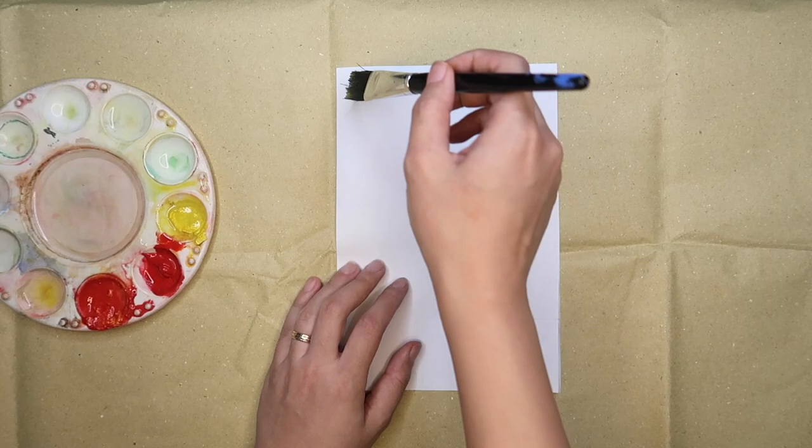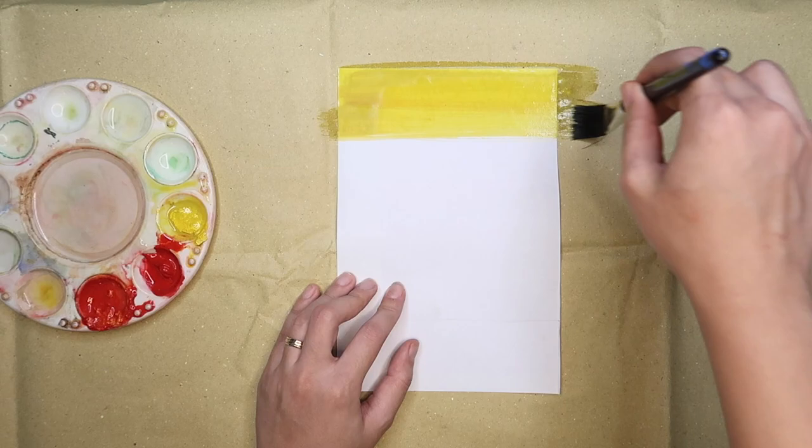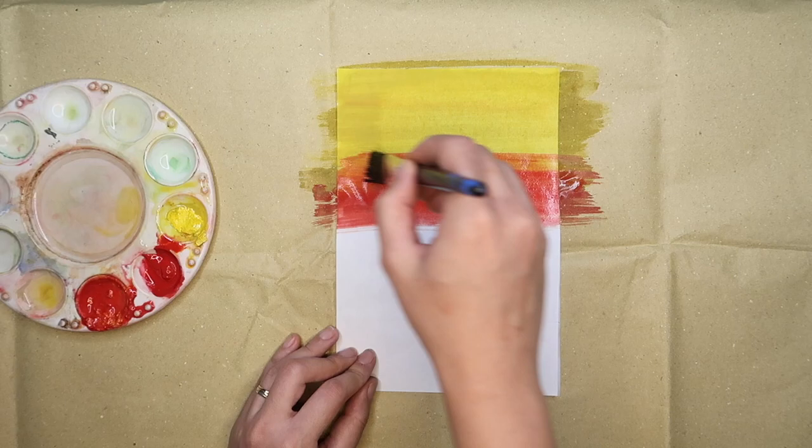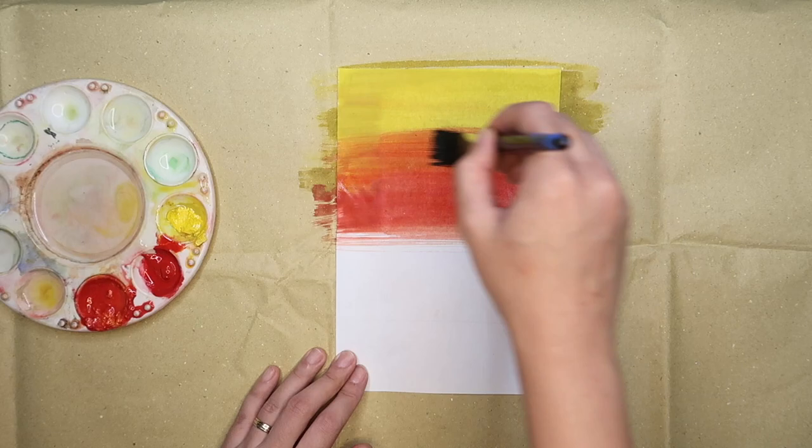Prepare your paint or watercolor and begin painting the background. You may choose any color for the background. It's better to use a bigger brush to finish this part faster. Once you're done with the first color, try to blend it with the next color by overlapping the paint. Be careful and do not put too much water while painting.